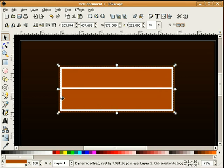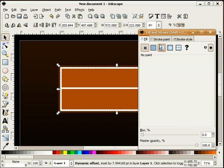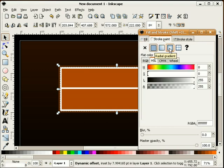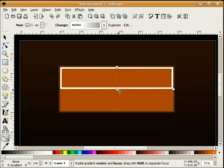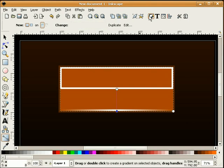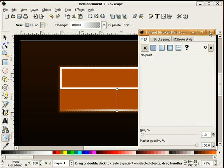Next I'm going to select the white stroke bottom copy. We'll turn off our fill, and for the stroke we'll do a radial gradient. We'll adjust the gradient, pushing it all the way down, and give that about a 1% blur.